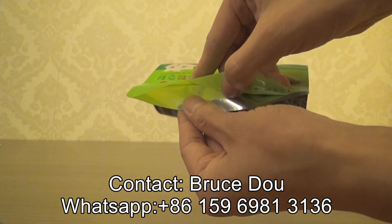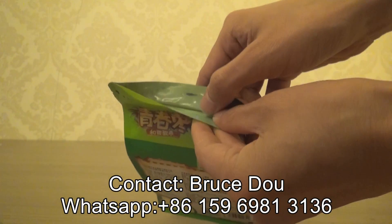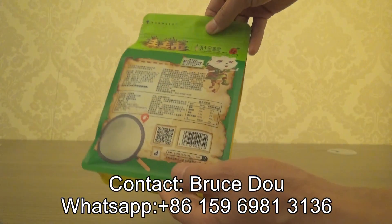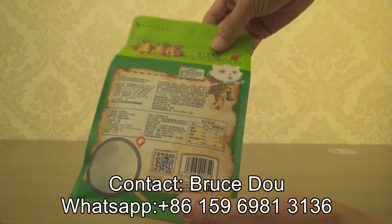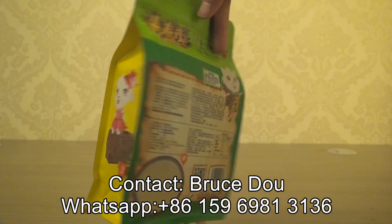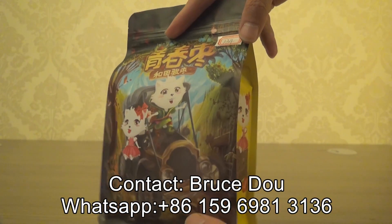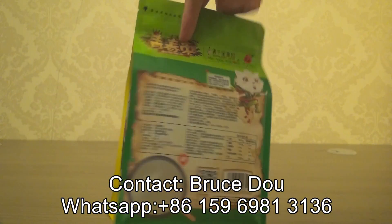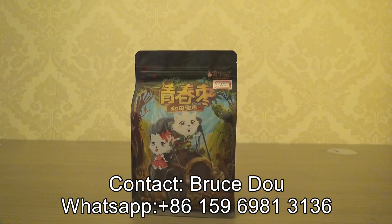For this pouch, it is with metalized film, which will provide better performance. It is very suitable for packaging dry nuts, snacks, kid products, and kid snacks. Very good design, very attractive.